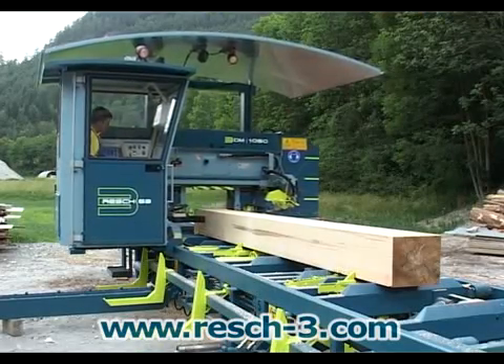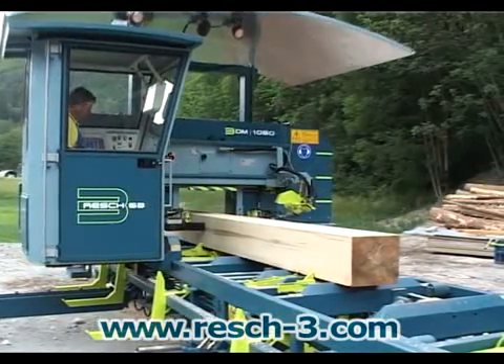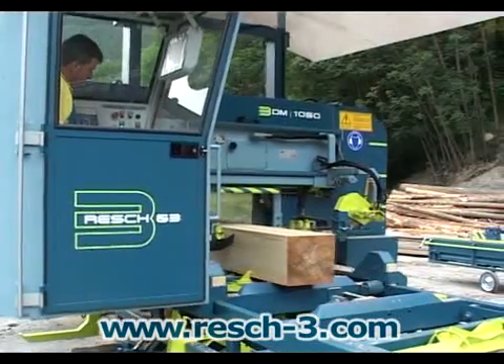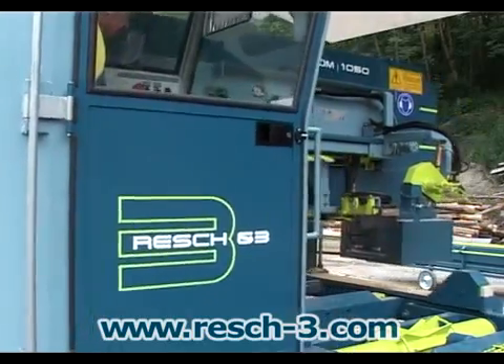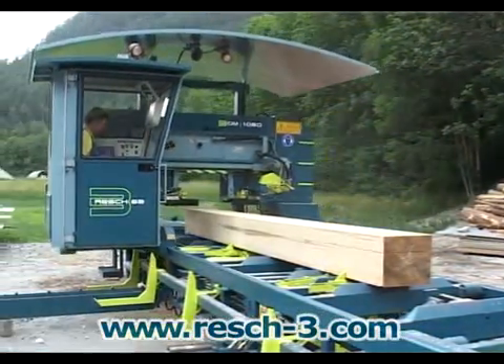A direct view of the sawing timber ensures constant pressure. The pre-cutters and cross-cutters are always visible and fully under control. The hydraulically actuated cross-cut saw can optionally be rotated by 90 degrees to serve as a ripping saw. Particularly with hardwood, this can be used to split the hardwood or edge one side.